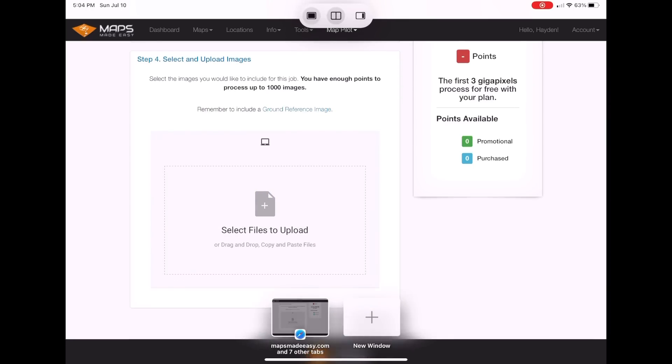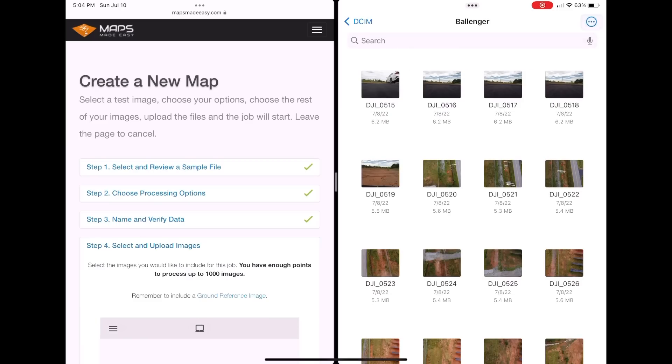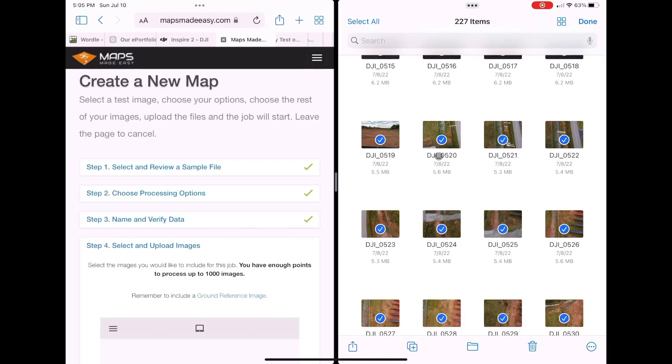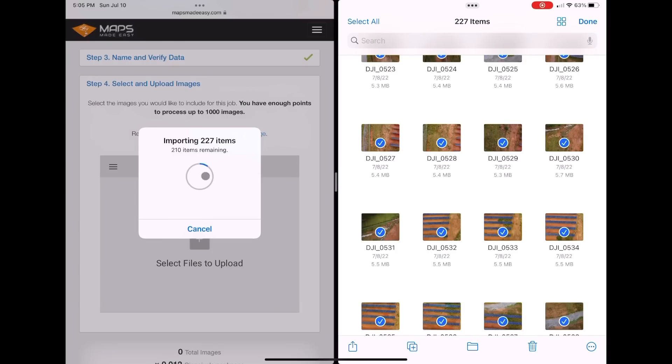I like to split my screen and go into the Files app, organizing pictures into separate folders so I can select all of them easily. I unselect the first couple because those are just the awareness photos the drone takes on initial takeoff. Then I just drag and drop the rest of the files into the upload area. It takes a little while since there are a lot of pictures, but it loads them all in.